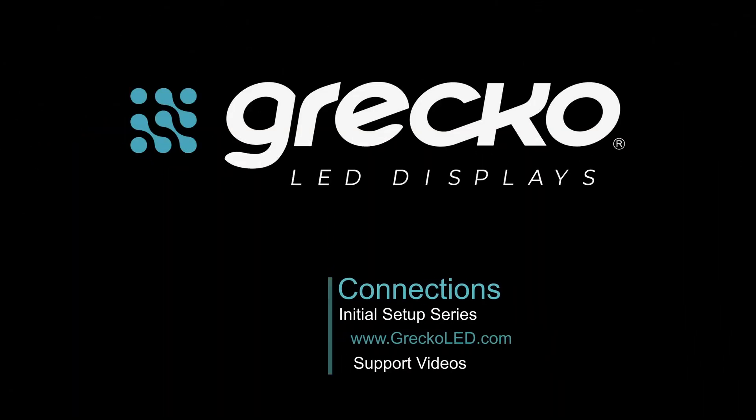Now all the connections of your display are ready. For more information, keep watching our video series or go to our web page at www.grecoled.com.